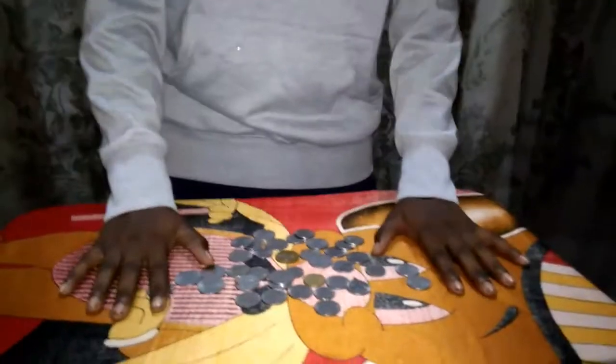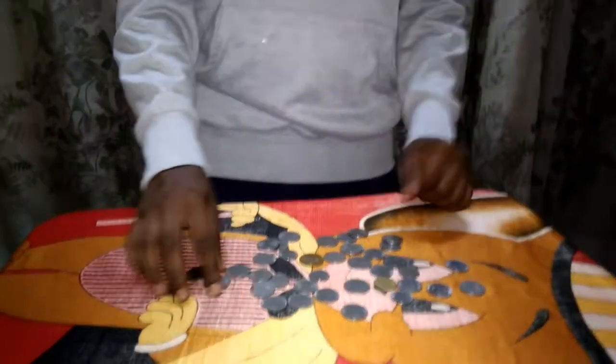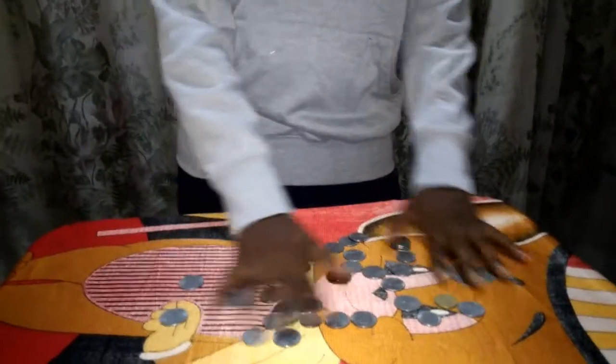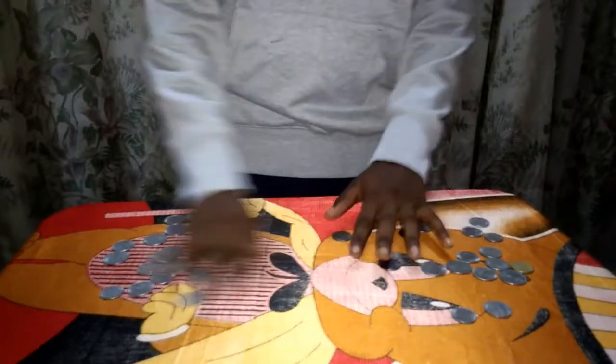Hi guys, today I'm going to show you one of my famous three coin magic tricks. We have so many coins, and an audience member picks one coin.